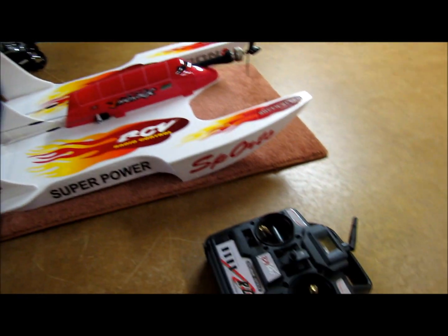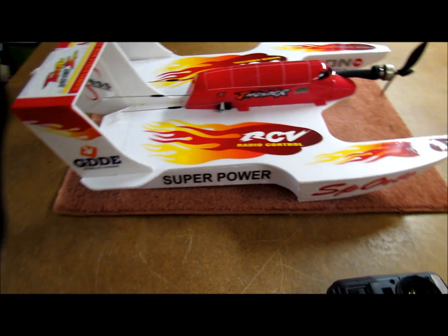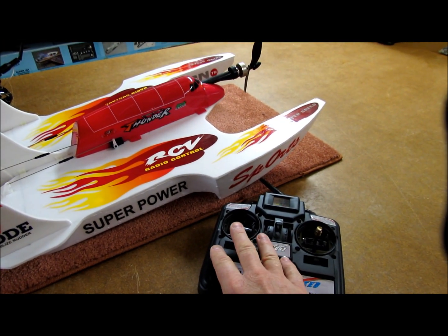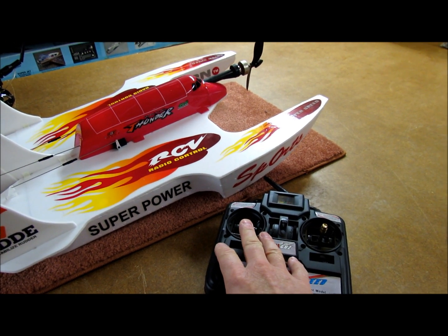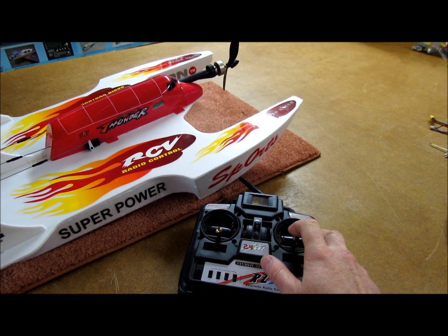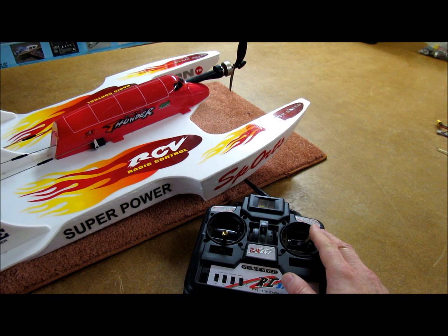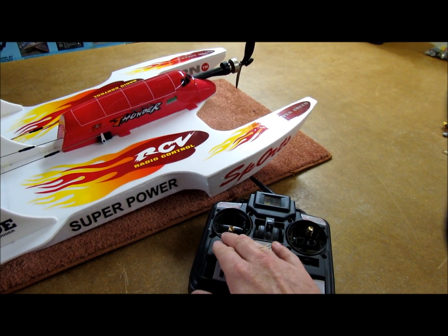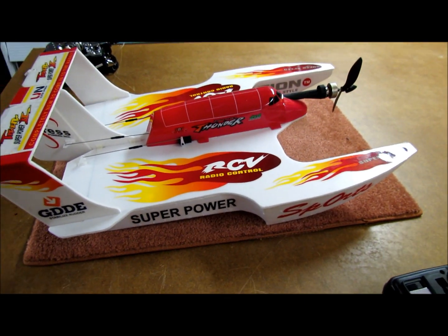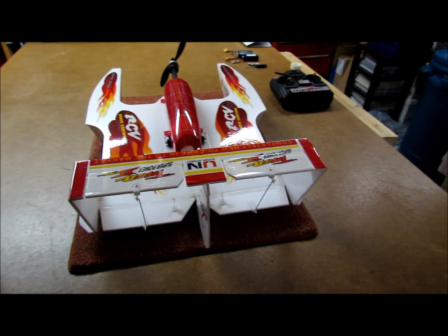It came with a 2.4 GHz radio in a sort of ready-to-fly package, but unfortunately they had it set up with ailerons on the left stick and rudder on the right stick, with elevator and throttle on the other. I am a mode 2 pilot, so I want my ailerons and rudder in their proper positions. I could not get it set up using their radios, so I ended up taking the receiver out and setting it up with a 2.4 GHz Spektrum mode.